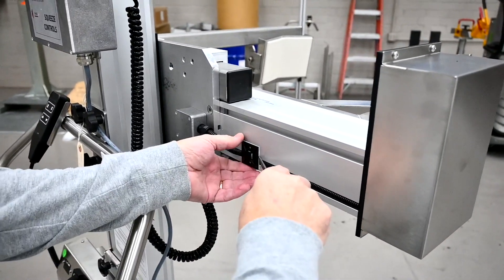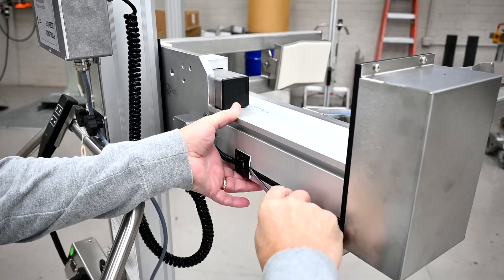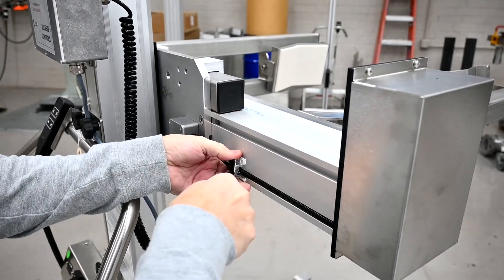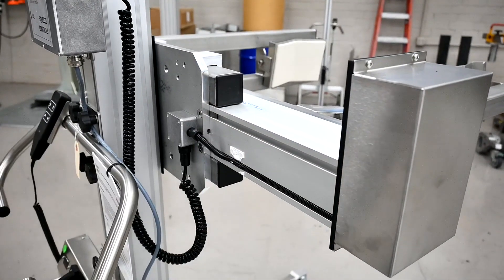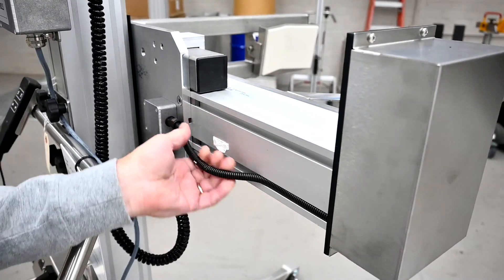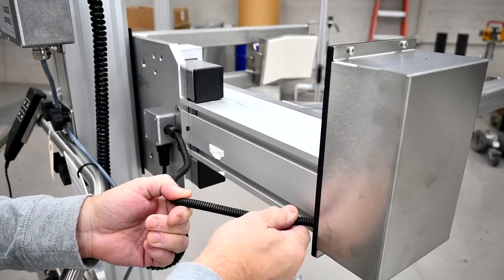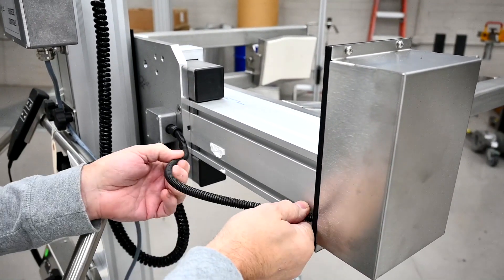If your lifter has this cable retaining piece here, just pry that off. Free up the cable so you're able to move the mast either in or out. There should be extra cable tucked into the motor box here.